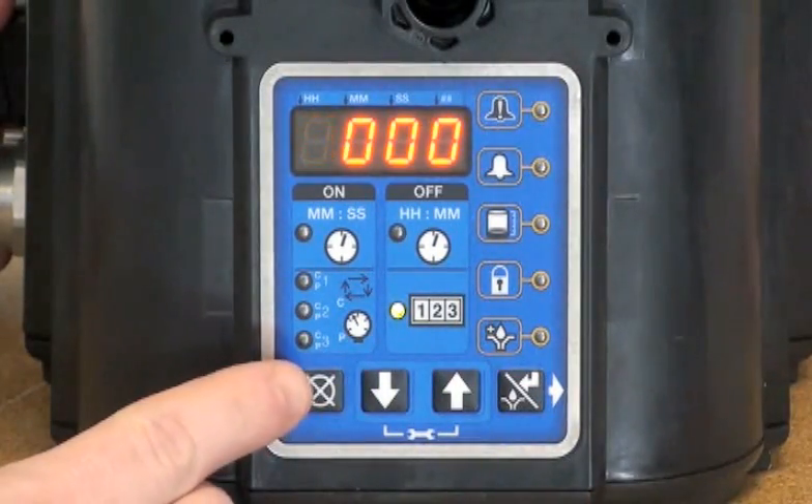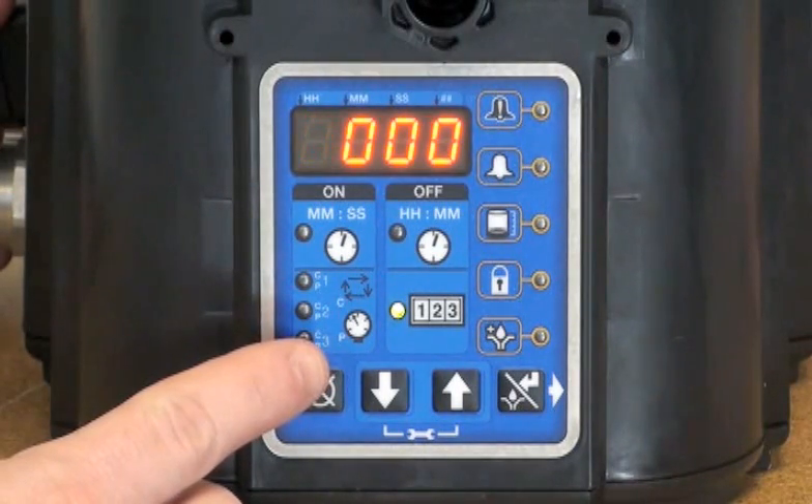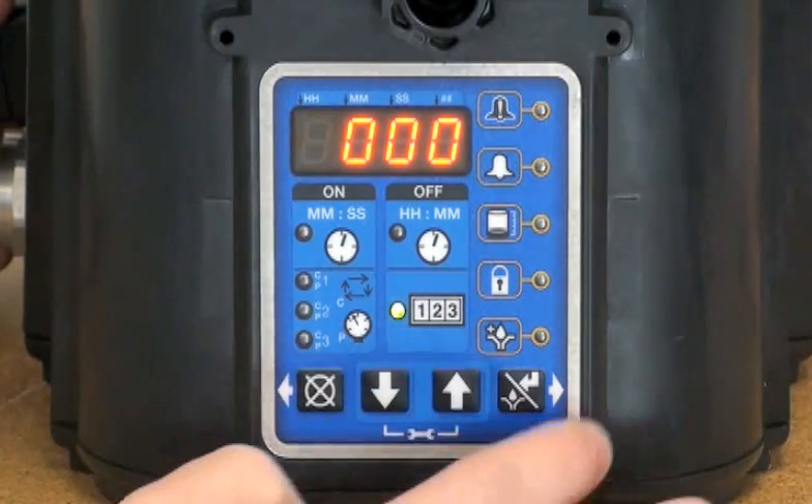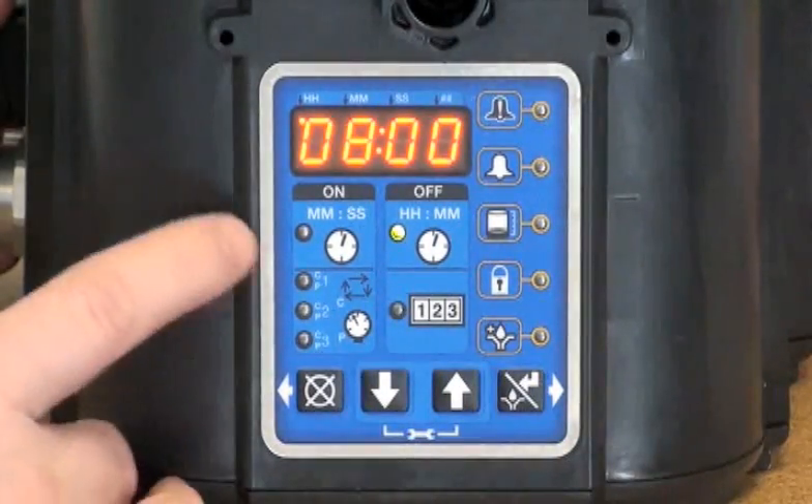The next thing we are prompted for is machine count. This is an alternate method of determining how often you want the pump to lube. Machine count is not available in the Pro model. We're going to leave it set to zero for now.